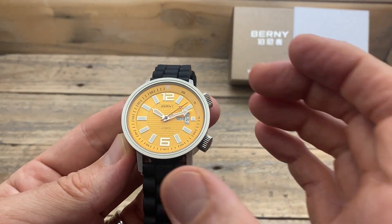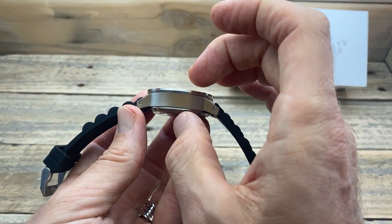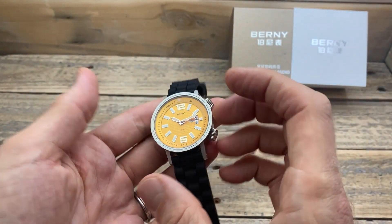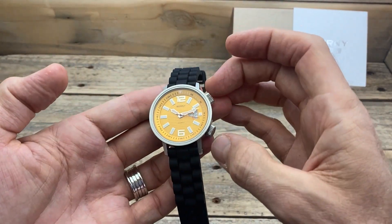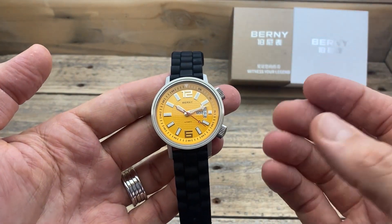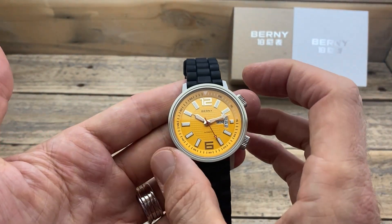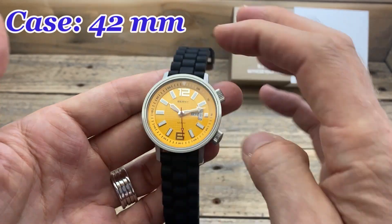The first thing you notice when you pull it out of the packaging is how substantial this watch is, and how sort of masculine it feels with those angles, that overall look, and the double crowns. But even though it does look and feel substantial, the dimensions don't actually reflect it being that massive.